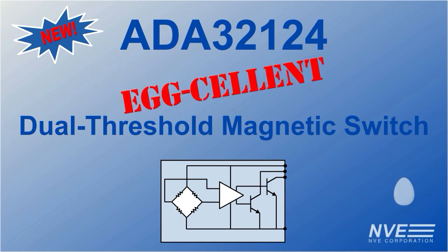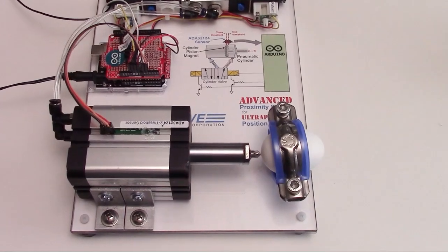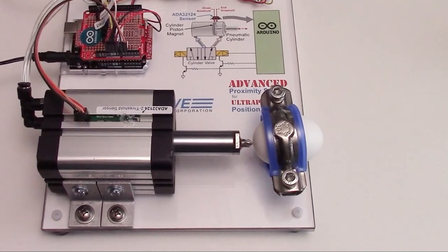These grade-A sensors make egg-cellent limit switches. In this demo, we'll stop a pneumatic cylinder just short of an egg to show the sensor's hard-to-beat precision.